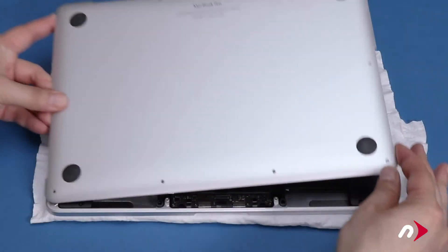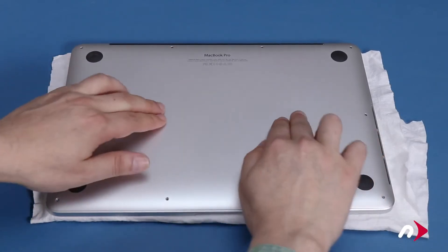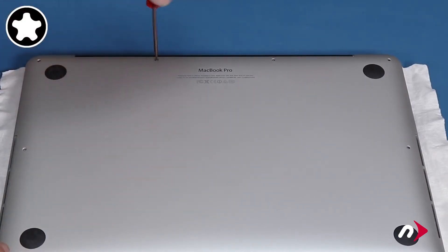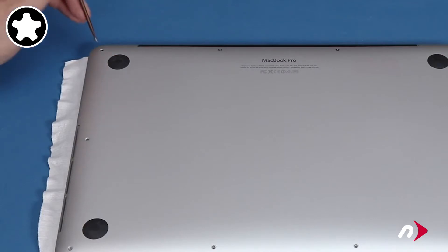We can now replace the bottom cover and screws. Start with the two center screws along the hinge edge as they're shorter than the others, then replace the remaining eight screws.